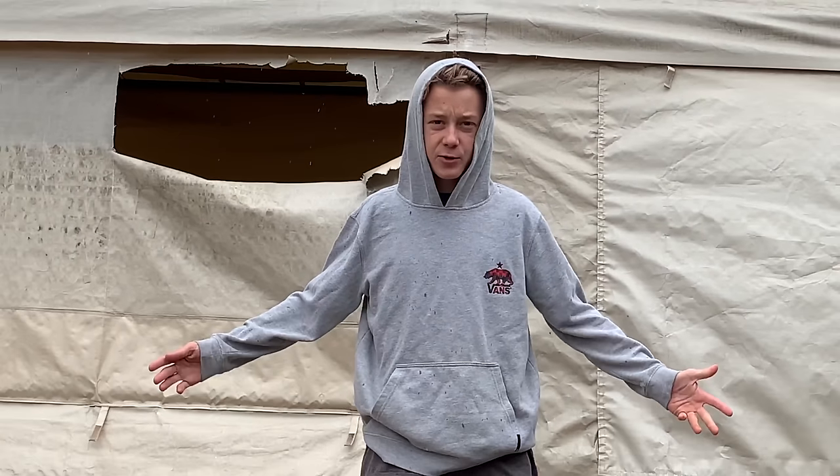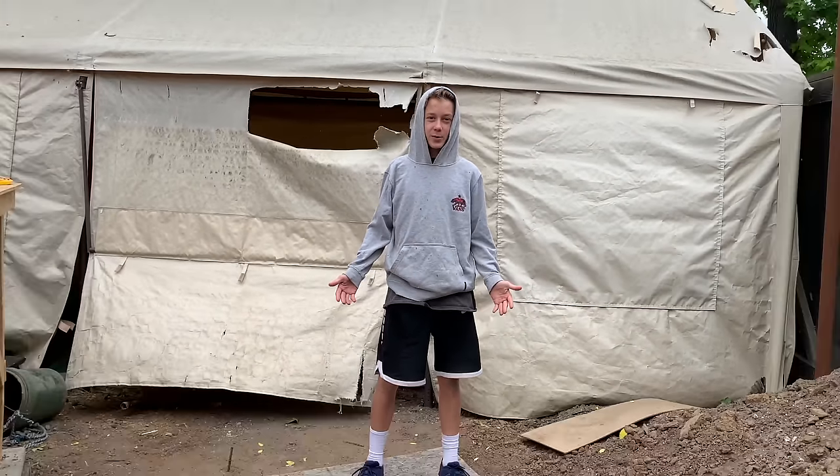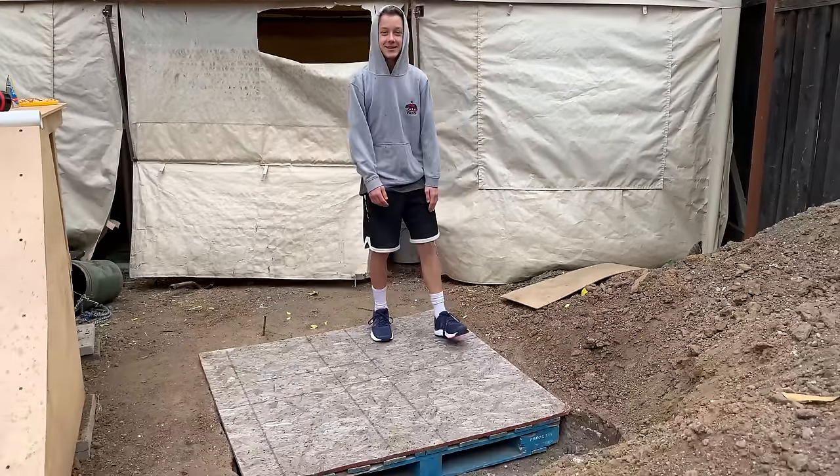After three weeks of digging this huge hole by hand, the bunker is finally finished. Let's check it out.